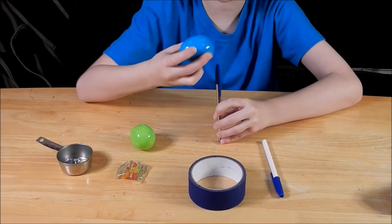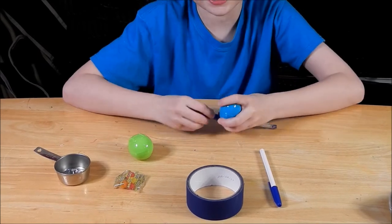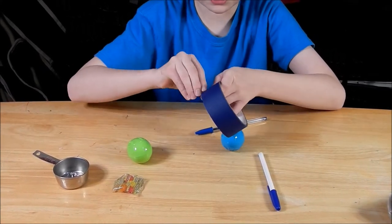So what you're going to do is grab your pen and then stick your egg on top. Then you're just going to tape it around. And that's done. That's it. So let's grab a little piece of tape.